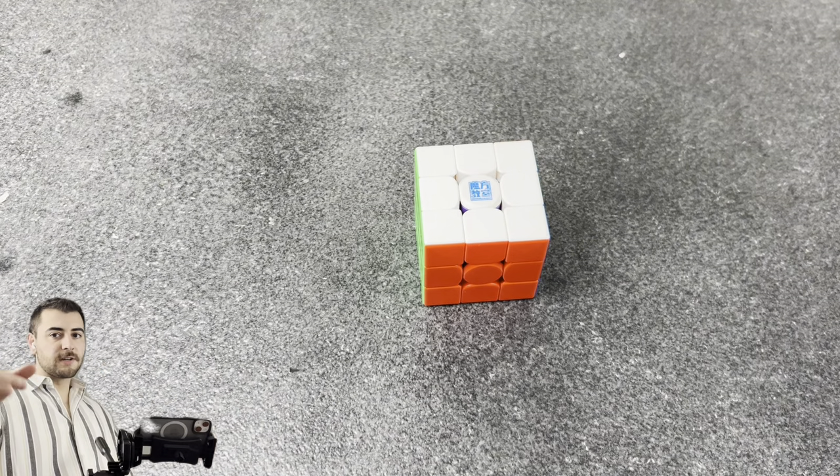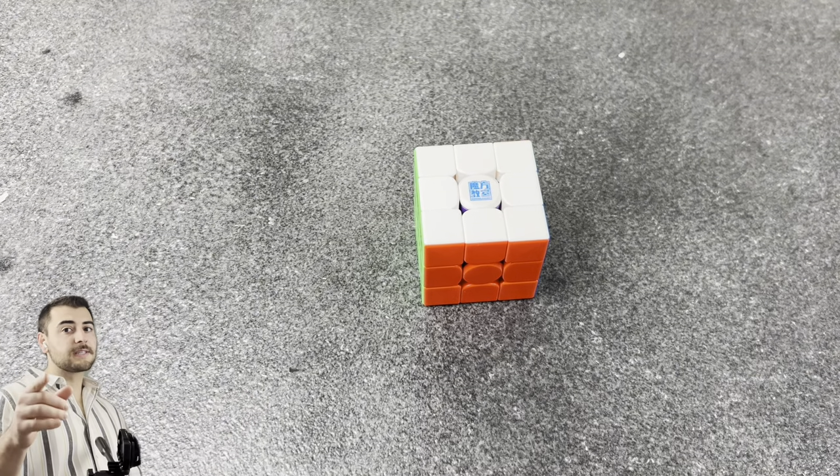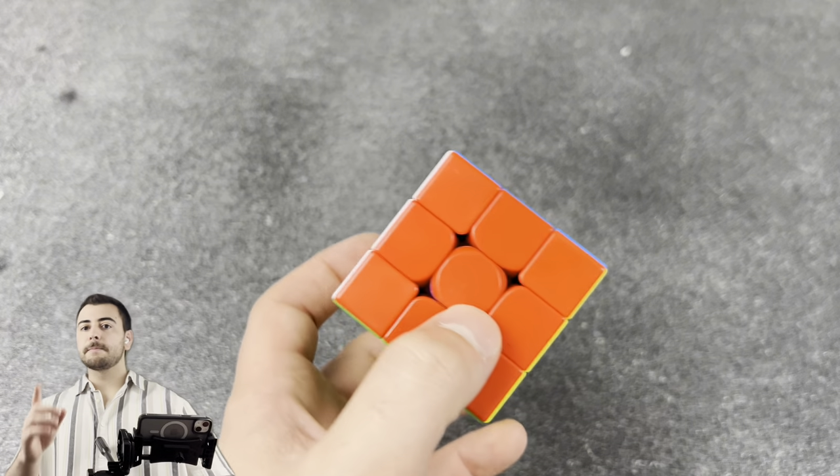What's going on guys, Opulent Vision here. Today I'm guessing you got a new cube or you're wanting to set up a cube for the first time — this is going to be the perfect tutorial to set up your cube to its maximum potential.